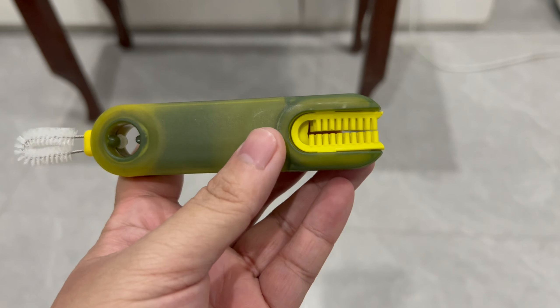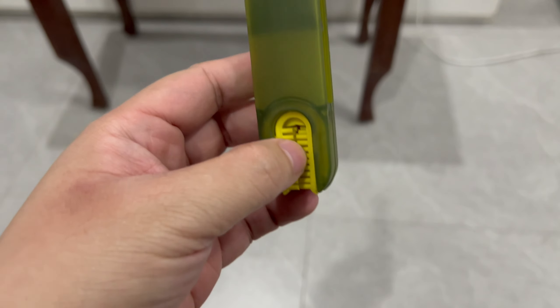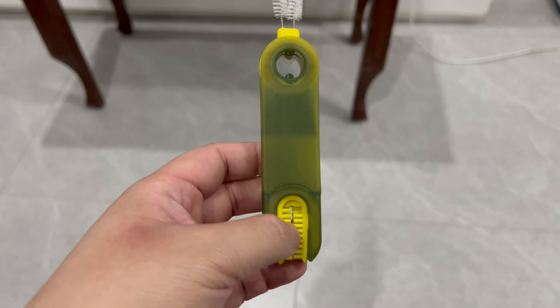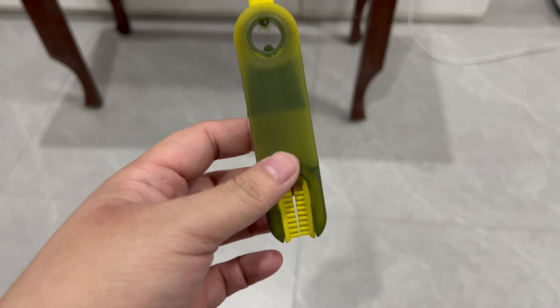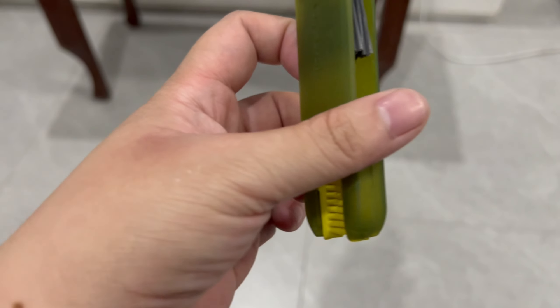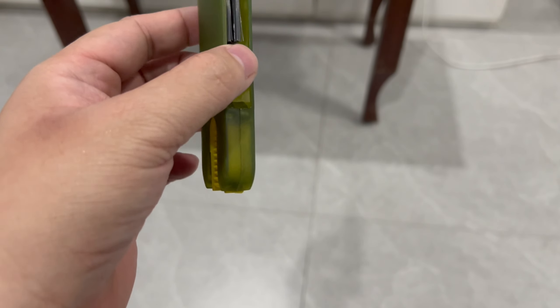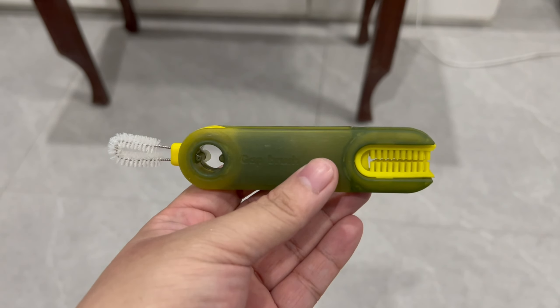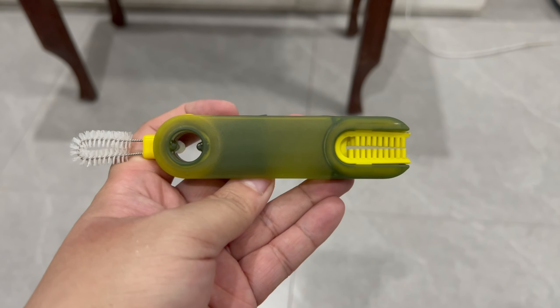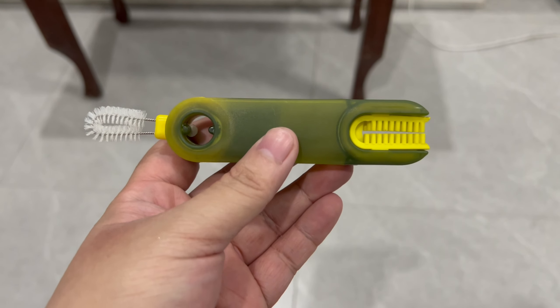On the other end you get this — you use this on the top part of your bottle, the one where you twist the cap in. You slide it along those lines to give it a good clean. Overall, I think this is a must buy.